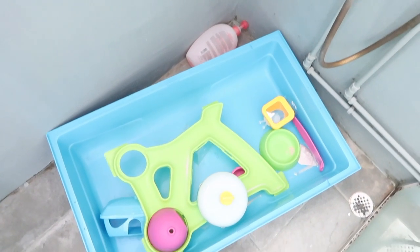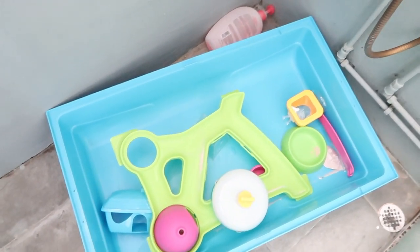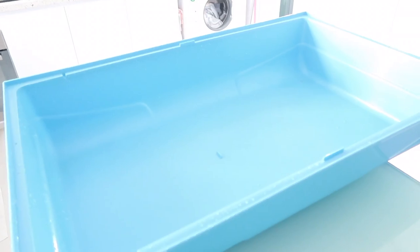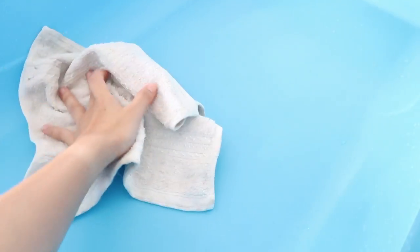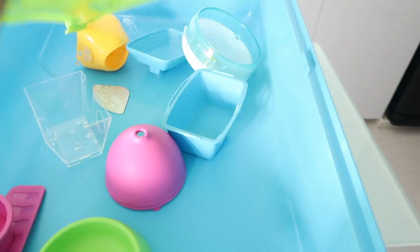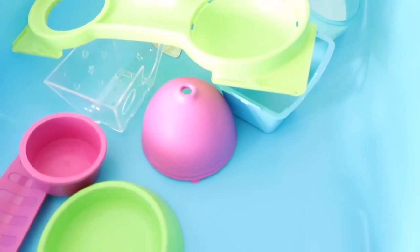I usually use hot water and just a little bit of soap. I don't want it to smell too clean because that will stress out the hamster. Once it's washed, all you need is a clean towel to wipe it dry. Make sure it's completely dry because you don't want your pet's fur to get wet.